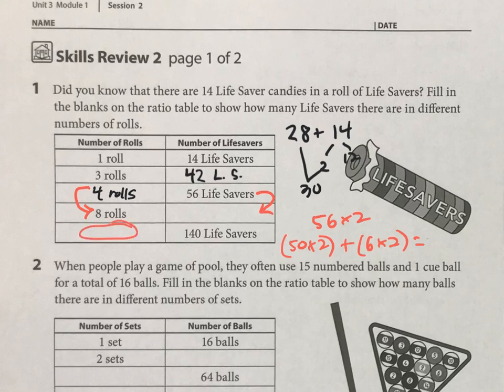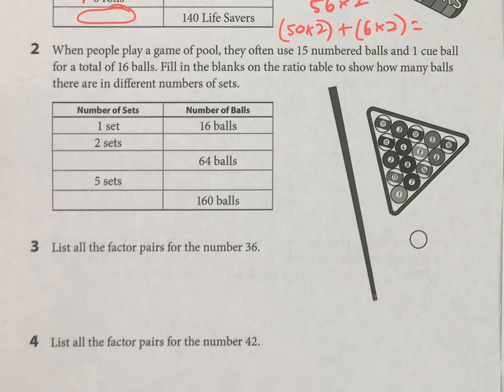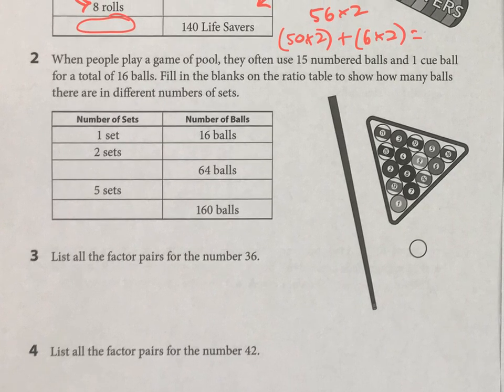Same idea, but now we're talking about pool. When you play pool, there are 16 balls. So how would you figure this out? You're going to double first, then double that, and then double again to get the answer. The trick I would use at the bottom is: if you have 160, that's going to be easy — 10 sets. So then for the next one, you go divided by two, or half. What's half of 160? But again, this is review, you should know these.